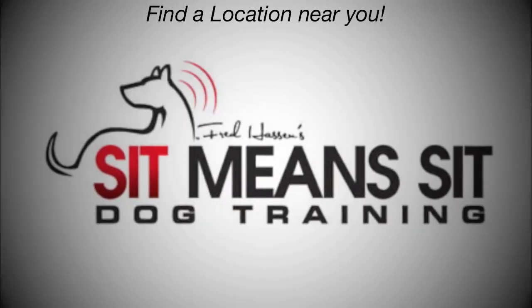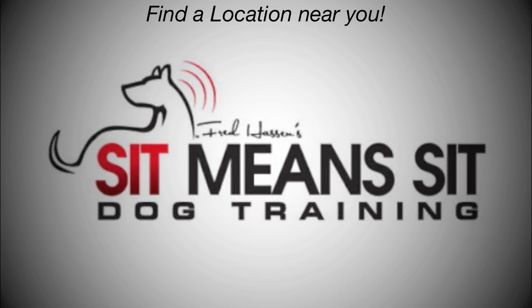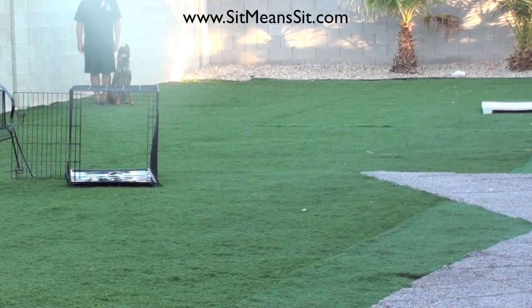Hello everybody, it's Fred Hassan where every single day we have a new video here at sitmeansit.com. Here's a call-off using an open crate.